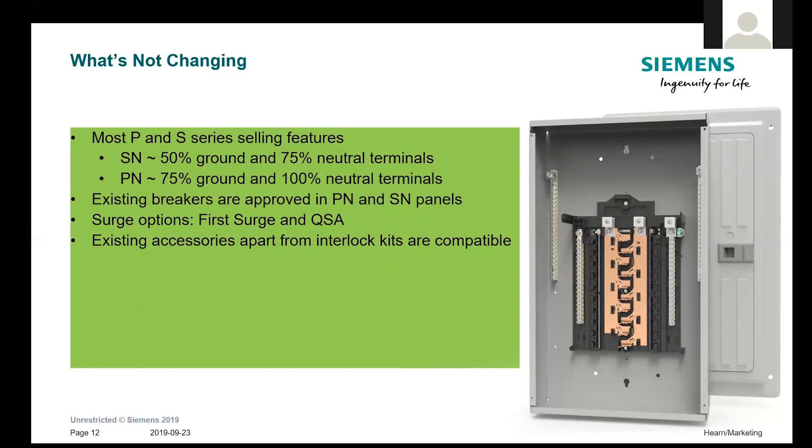You can use existing breakers — they are approved for both the SN and PN. We have some surge options: the First Surge and the QSA breakers. They just released a new Bolt Shield breaker and I'll be sending all this information to Nick so he can share updated details with you. For the most part, other than the interlocks and some small accessories, the same accessories listed on the wiring diagram can be used on the new load centers. If you're using, for example, an SN2424 and you don't have enough neutrals, one way to get around that is to order the SN2448 — you'll have 75% of 48 instead of 75% of 24 neutral positions.